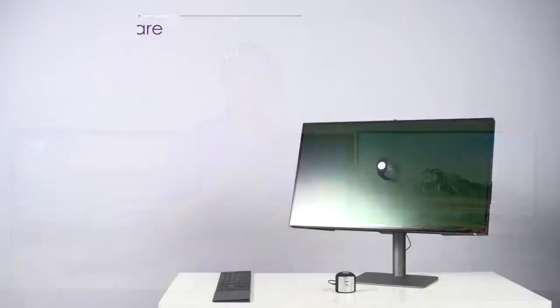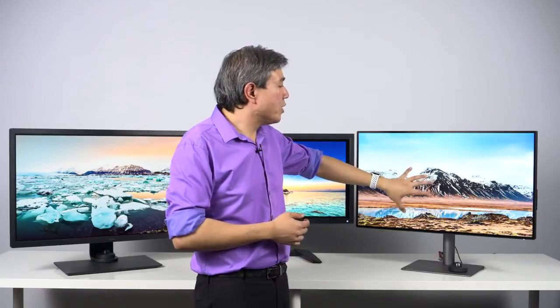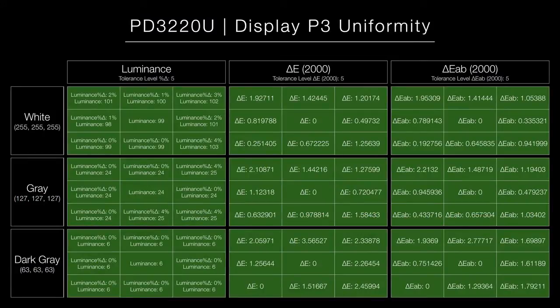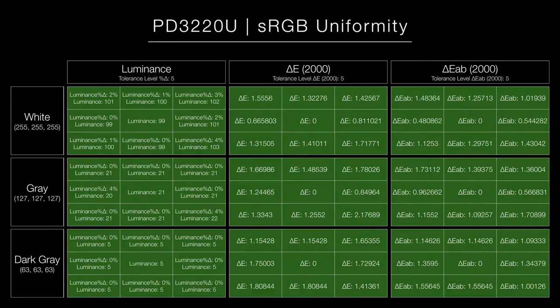Moving on to the PD line — this is a software calibrated display only. For calibration, you'll use the software that comes with your calibration device. For X-Rite, you'll be using i1 Profiler or i1 Studio. For Datacolor Spyder, you'll be using the Spyder software. Particularly for the PD3220U, BenQ have calibrated the Display P3 color mode and sRGB for greater uniformity. My recommendation is to run the calibration in that color mode, and it's going to look fantastic for what you need to do.